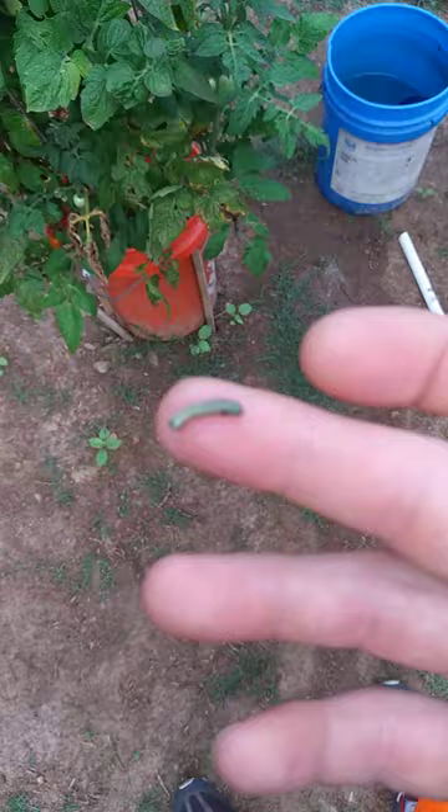I drenched both these plants down with neem oil — N-E-E-M oil. I didn't think it was working because I continued to see them after I drenched it down, but maybe it was working pretty good.